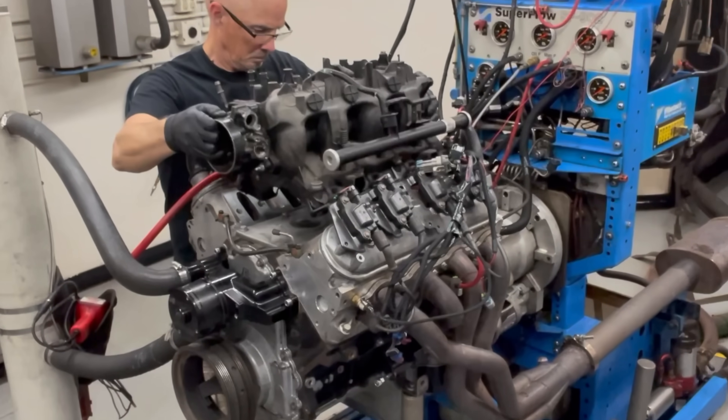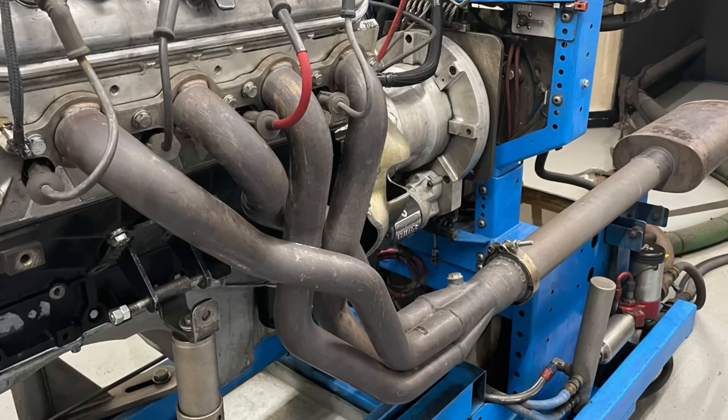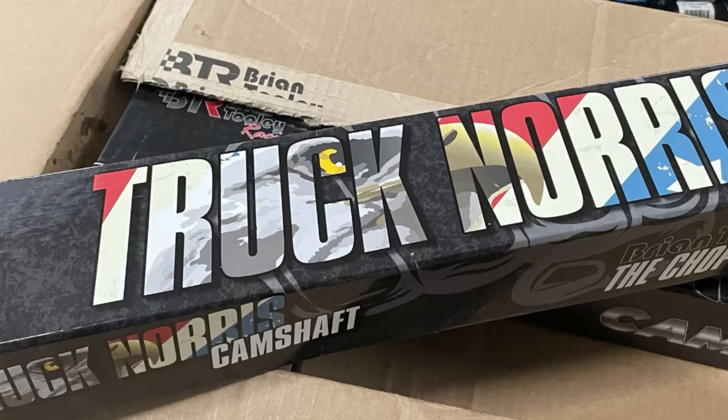Holley High Ram versus truck: which one makes more power on a mild 4.8 liter? The results might surprise you.